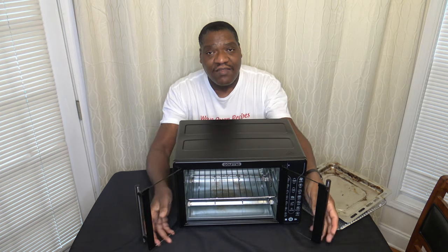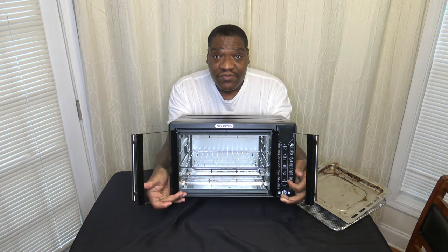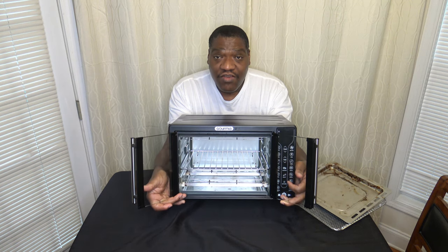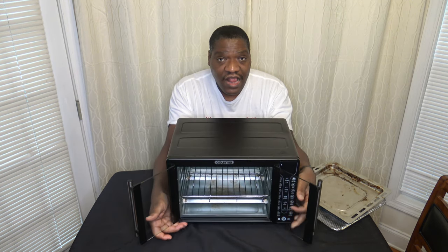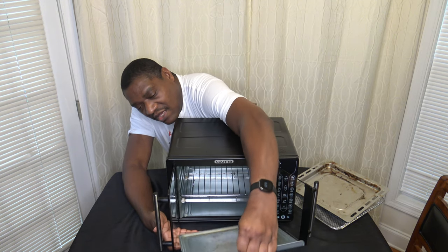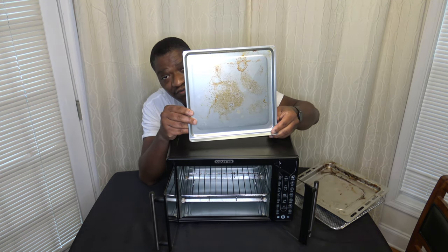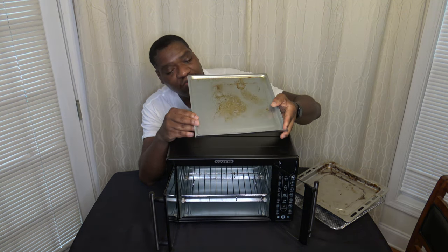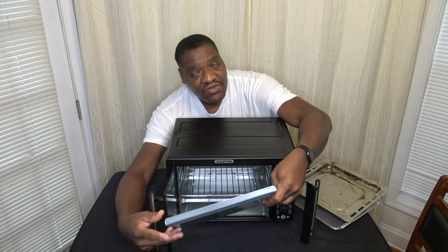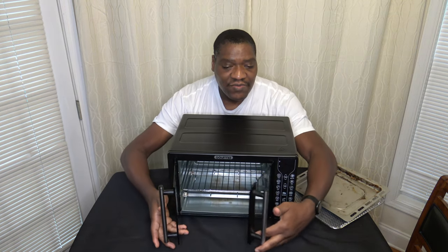I don't do anything special to clean the inside — just regular dish soap and water. The inside keeps itself pretty clean and doesn't cause a lot of splatter. The pan underneath does catch a bit of mess and it doesn't come off easily, so that's something to consider. There are different things you could use to get it off, but for those who find that a concern, keep it in mind.